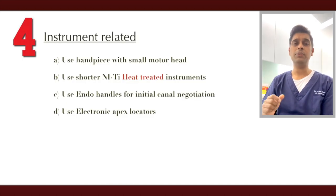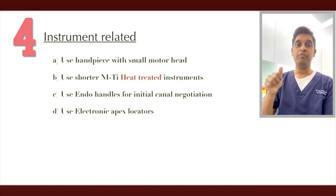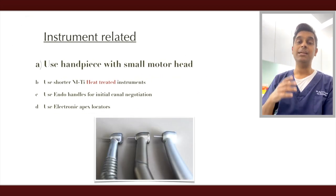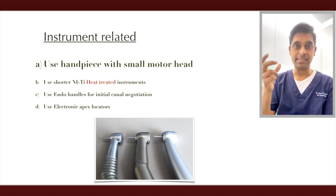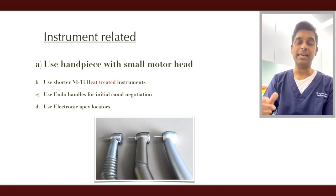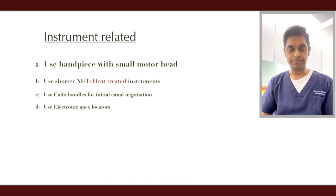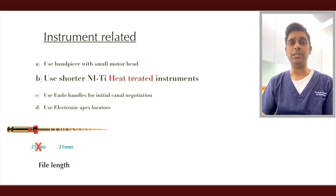Next, instrument-related modifications. First, regarding handpieces or motor heads: always choose motor heads that are smaller in size — they give more access and a lot more space to work around.